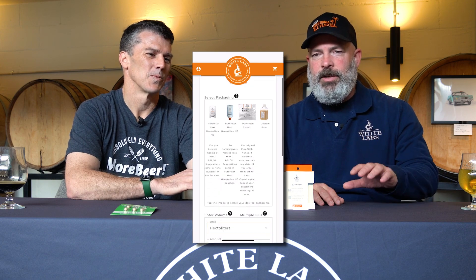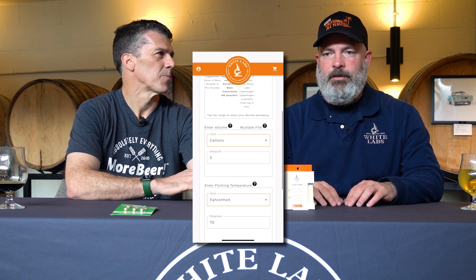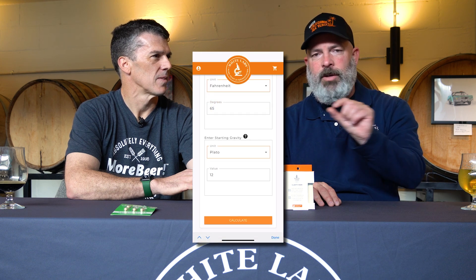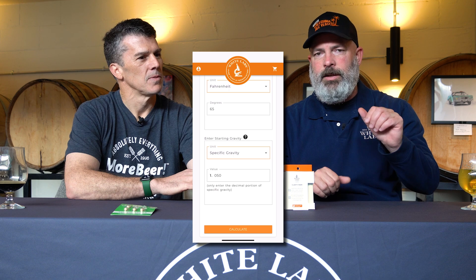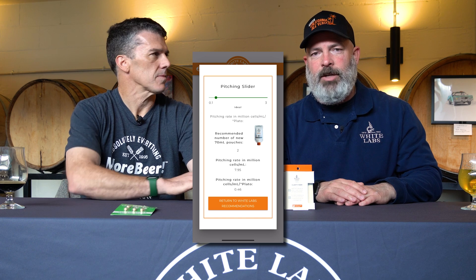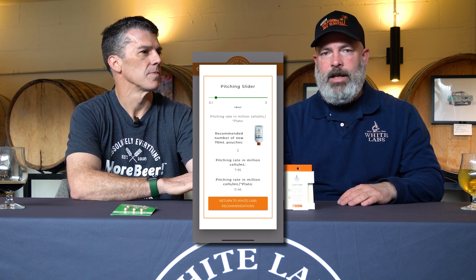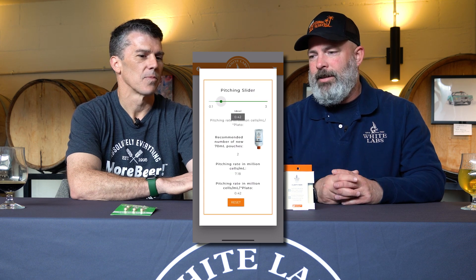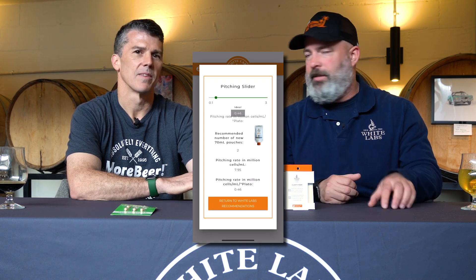Some homebrewers like talking millions of cells per mil, some like millions of cells per mil per degree Plato, and some just want to know how much to use. So we've got label instructions and a calculator built alongside this that has new stuff with a dial based on our cell count, the volume of your beer, the temperature, and the gravity to tell you millions of cells per mil, millions of cells per degree Plato, or just simply how much to use. You can get really technical and geeky on it if you want, or just use one per five gallons or two per lager if you want 15 million cells per mil.